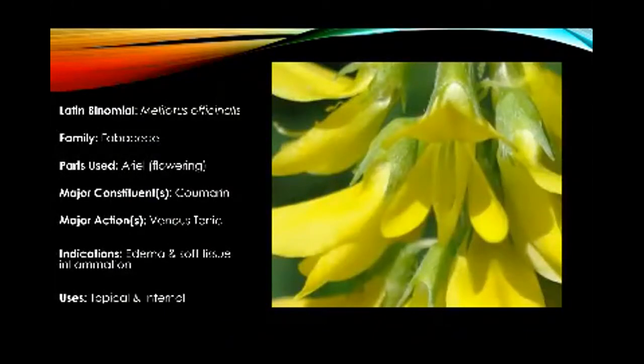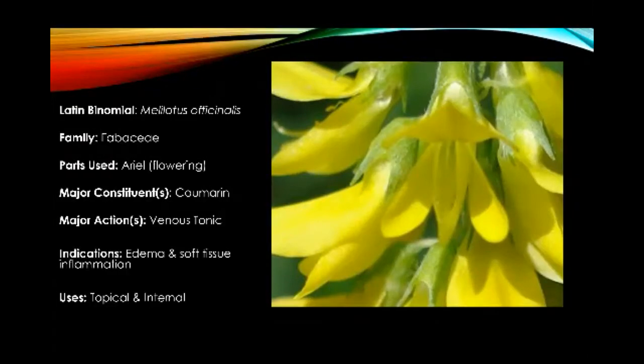So that was a video on Melilotus officinalis. Hopefully that was enough information for you to be able to find it out at school. One thing I did forget to mention in the video is that this plant is super invasive — it will choke the roots of native plants and kill them. So plants can be good and they can also be bad.